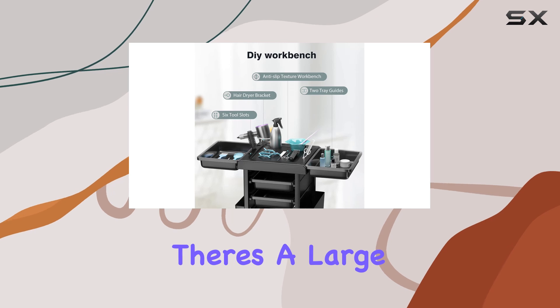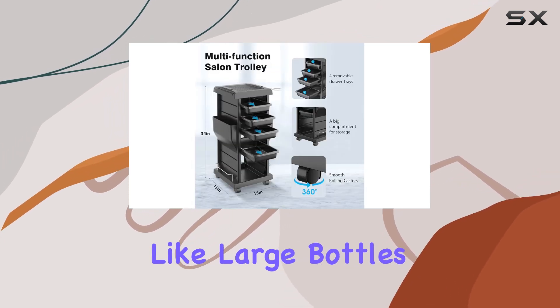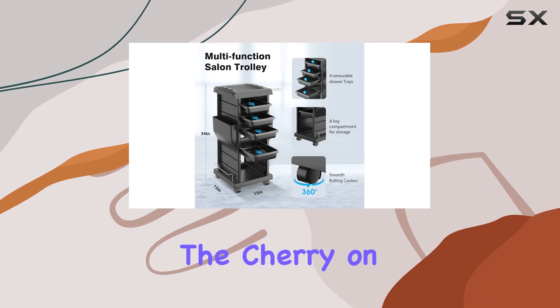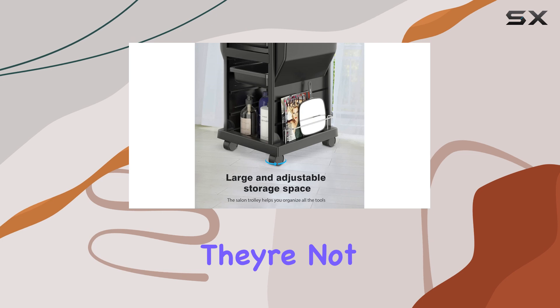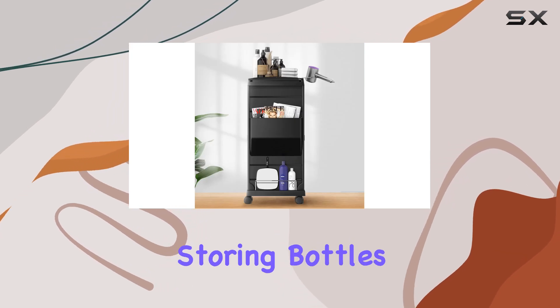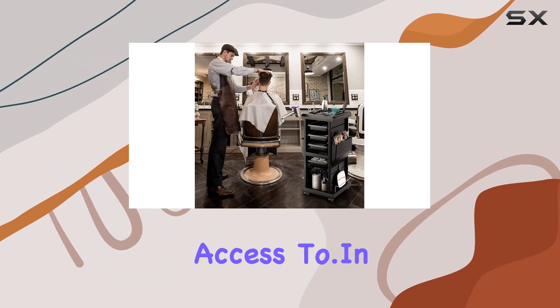Need even more storage? No problem. There's a large compartment under the cart, perfect for stashing bulkier items like large bottles of product. And those chrome-plated rails underneath the top tray are perfect for conveniently storing bottles, mirrors, or any other tall items you need quick access to.